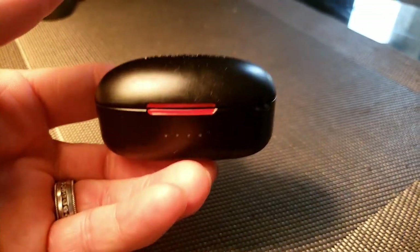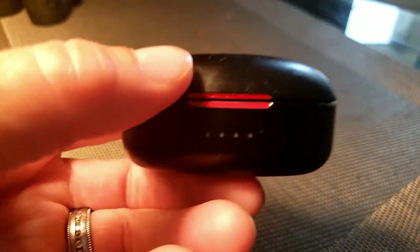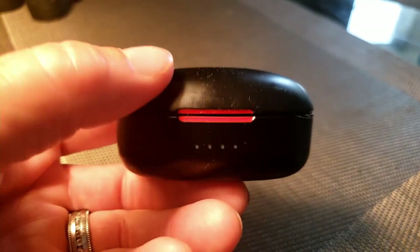I love how the case is so nice, small, and compact. The battery life for the case itself lasts me at least a week, maybe more — I don't use them overly much, so maybe that's why.